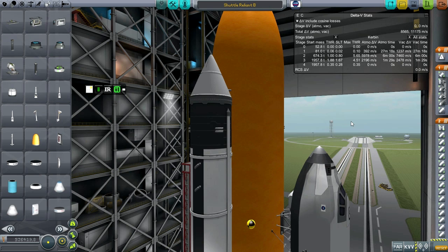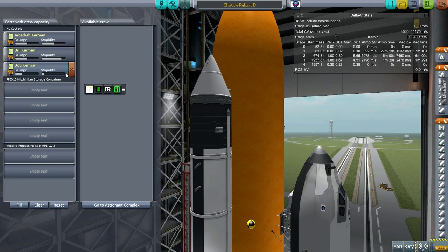With that, I think we will take it out to the launch pad. This is a fresh save I imported the craft into, so we should have our normal three crew members up. Even though the real initial space shuttle flight had one commander and one pilot, we are going to take three.